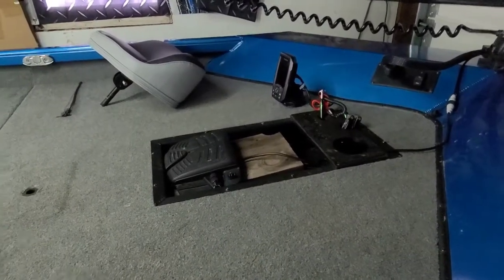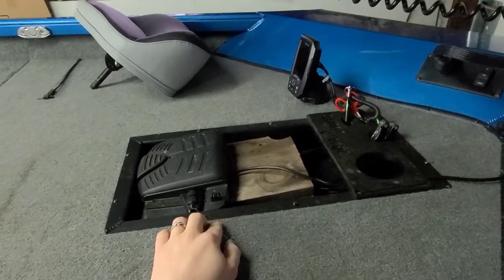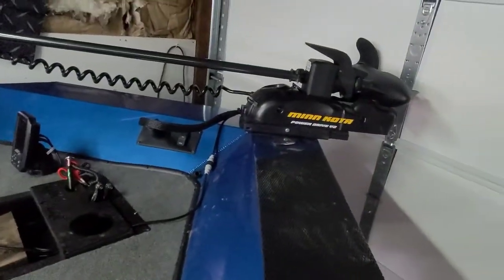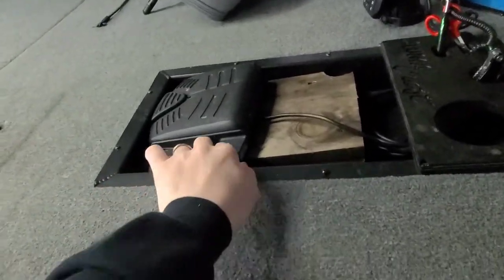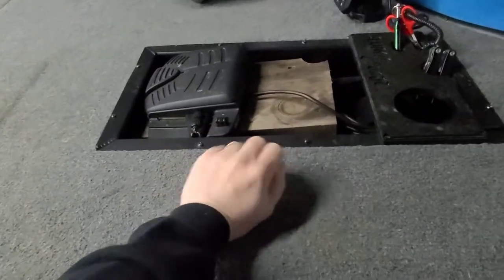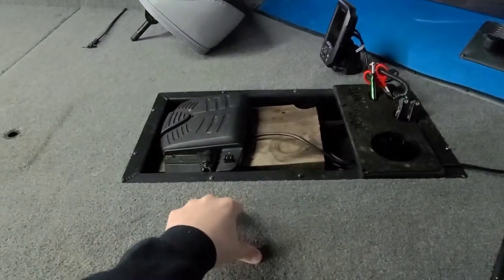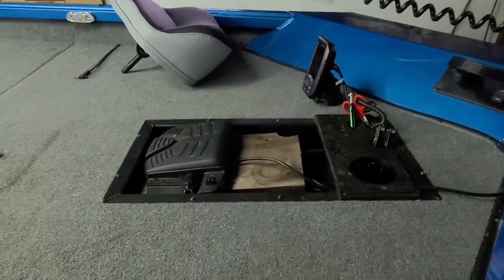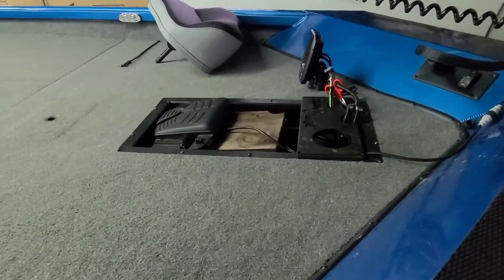So for starters, we're going to go with the recessed trolling motor foot pedal. A lot of other boats that I looked at in this price range did not have this, and to me this is huge. I hate this trolling motor — this is the one that came with it, I'm going to upgrade eventually. I had to put a piece of wood in there to get it to sit level, but if anybody knows, when you're sitting with one foot up it definitely puts a strain on your back when you're doing that for say 8 hours a day. So huge thing right there that makes a world of difference.